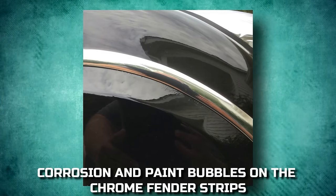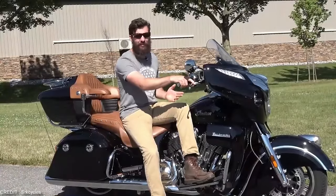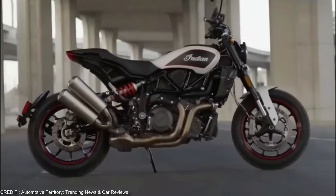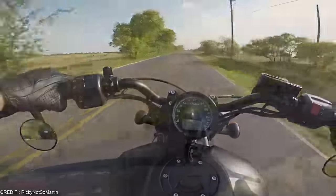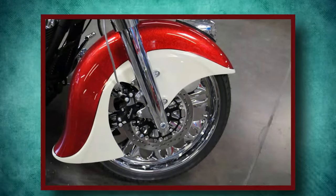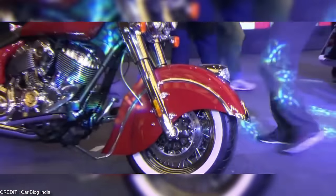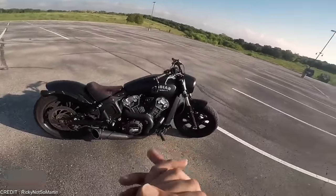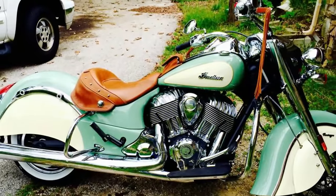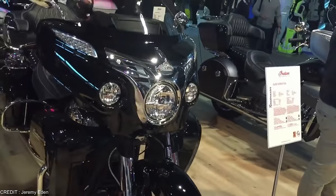Corrosion and paint bubbles on the chrome fender strips, which are tack-welded to the fender skirts, are a regular complaint from Indian motorcycle owners. Consumer reports indicate that both the front and rear fenders are susceptible. The severity of the problem and whether or not it affects both fenders is dependent on the specific model and year of the Indian bike, as well as whether or not the fenders are chrome plated. While newer Indian motorcycles typically have their corroding chrome strips covered under warranty, that doesn't aid owners who purchase their bikes without one. Several riders have reported rusting chrome stripes and fender skirts due to water getting in via the bubbling chrome's open seams.